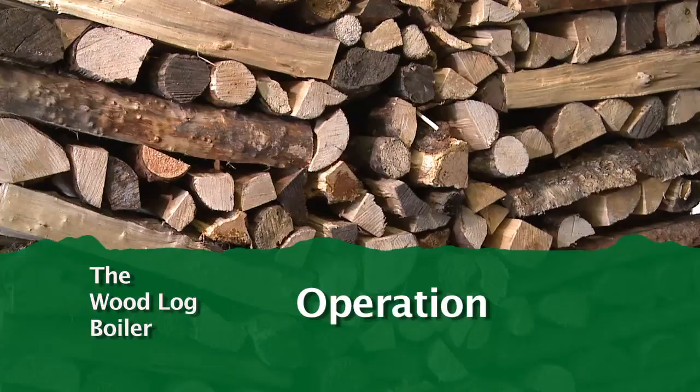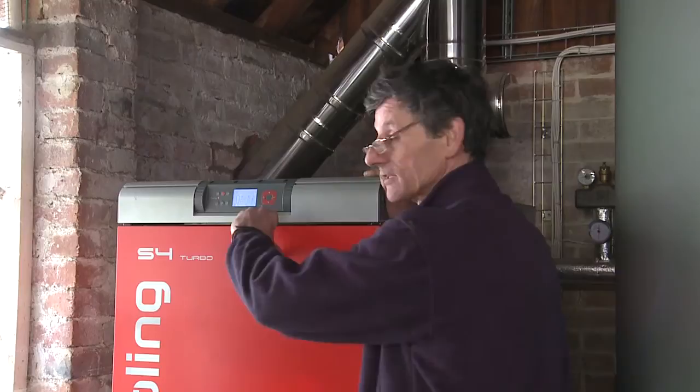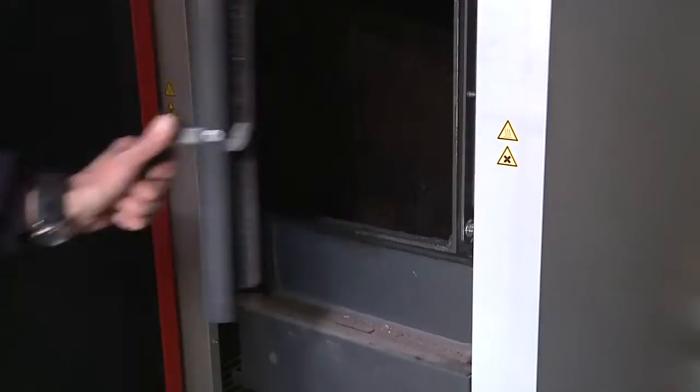Usually I come in in the evening and have a quick look at the computer screen. This tells me the temperature in the tank and the temperature the boiler's at. It's got a clever little icon that looks just like the battery meter on your phone. When it's at four blips, no problem. When it's at one, as it is now, I'm thinking I need to light the boiler. So away we go. I just open the door - you'll hear the fans start up. At that point I'll switch the fan off because I don't want all the heat that's left going straight up the flue.